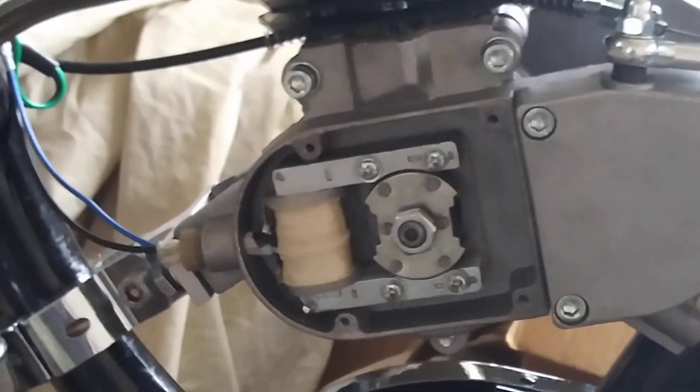Also check the cam gear screw, because it will back out. There's no choice — it will back out. Always check them.